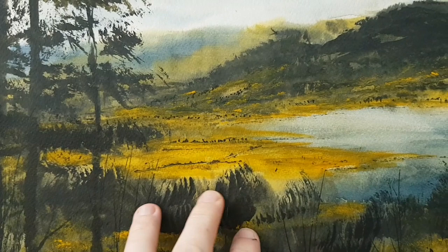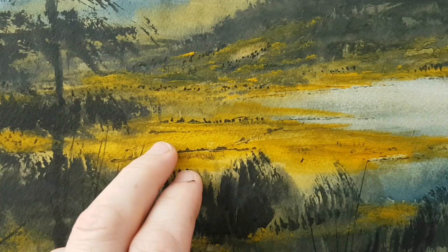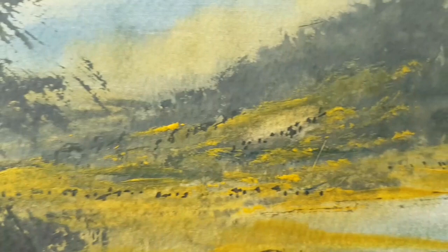I couldn't get much contrast at first between the darker sections and this sort of middle ground here. So what I did, I used some neat cadmium yellow straight out of the tube, just to highlight those yellowy fields a bit better.